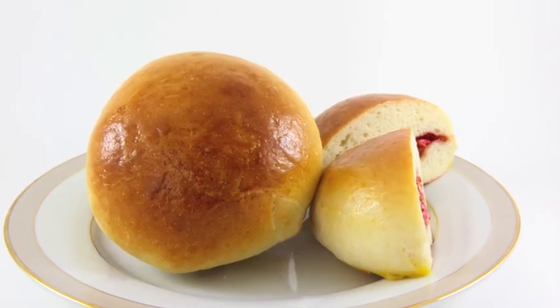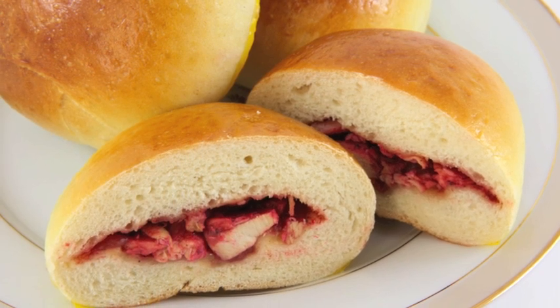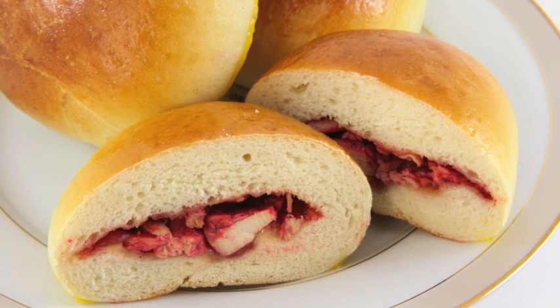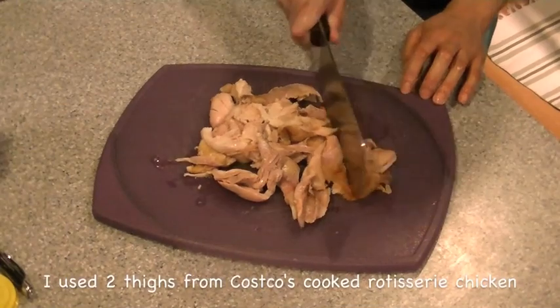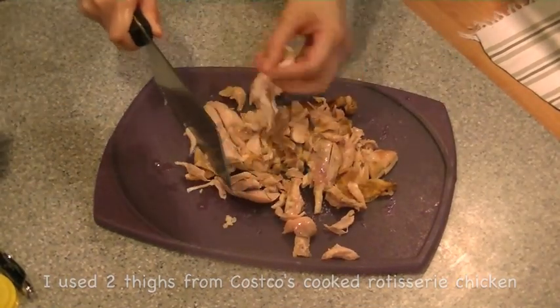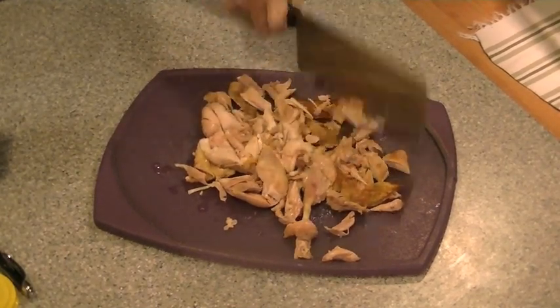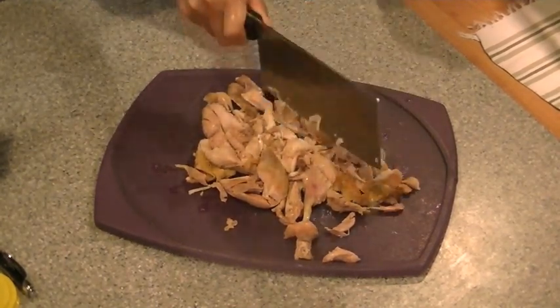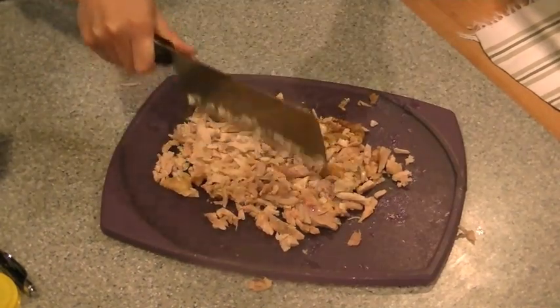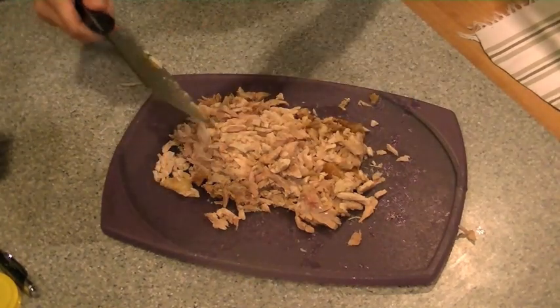Hey guys, so for today's menu I will be showing you how to make baked Chinese barbecue chicken buns. They're easy to make, let's get started. What makes my recipe so easy is that I use leftover chicken. You can use whatever leftover meat you have — leftover beef, pork, or whatever you're using at the moment. Go ahead and chop it up and put that aside.